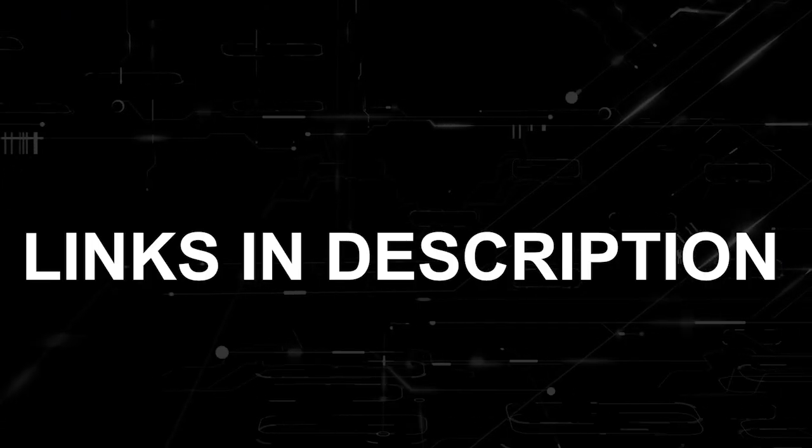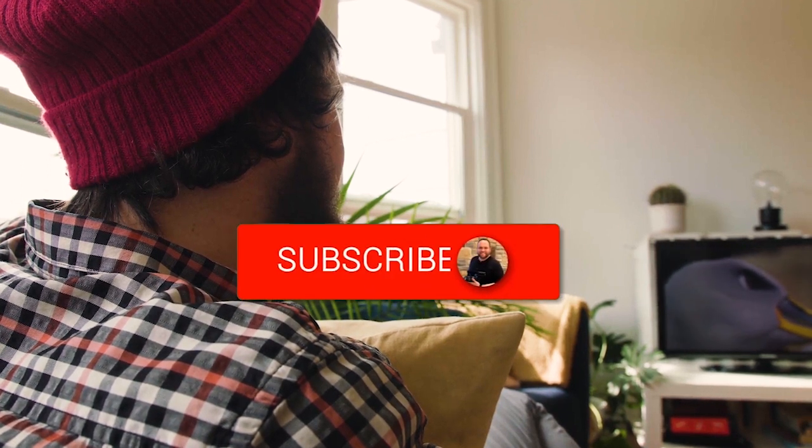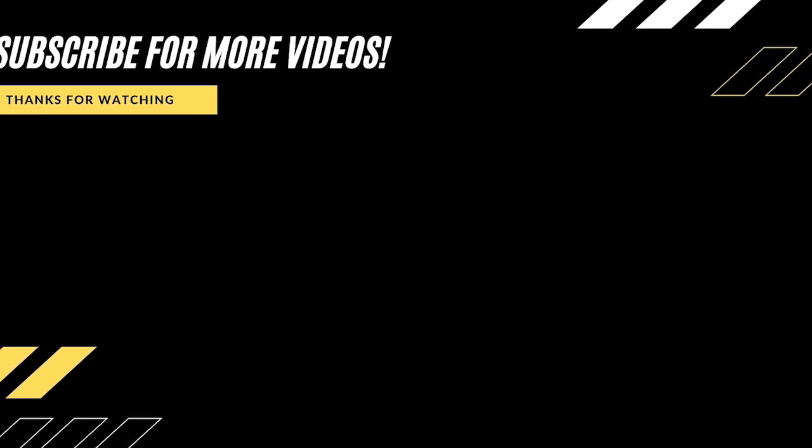I'll put links in the description down below of where you can get one. Hopefully this video was helpful for you. If it was, go ahead and throw a thumbs up on it and hit that subscribe button. I make tech videos all the time and I would love to have you back in the next one. Take care.